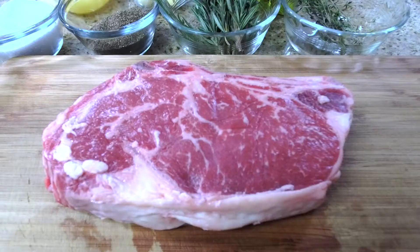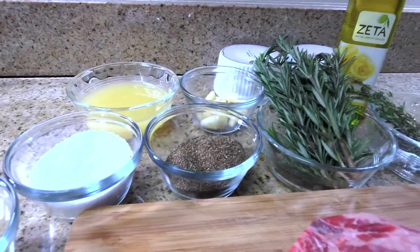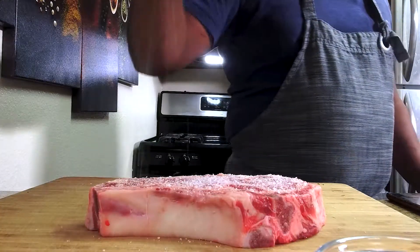Welcome back for another episode of Food Culture. Today we're discussing how to cook a steak — whether you like medium rare, medium, medium well, or well done. We're going to talk about the techniques for getting the perfect sear: a crusty outside with really tender beef on the inside.